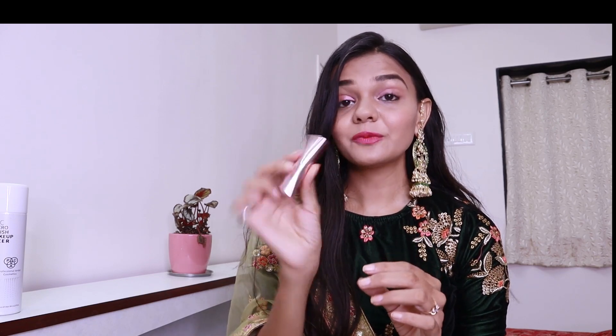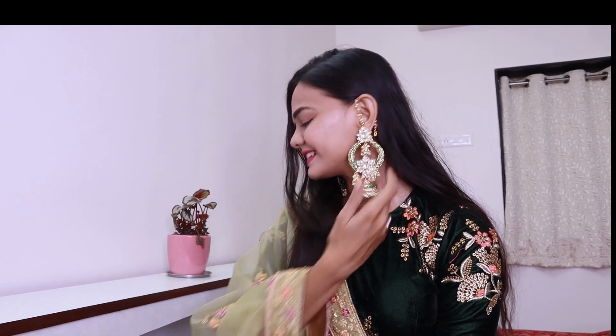I just changed the lip color and applied my 9-to-5 lipstick — I'll link everything in the description below. This is my final look, and I'm just left with the bindi, so I'm going to put a small bindi. If you like this video, you know the drill — kindly like, share, and subscribe to my YouTube channel. See you all in my next video, bye!